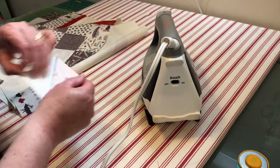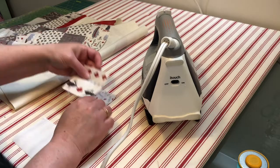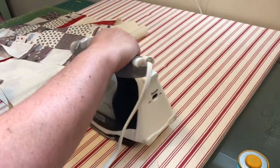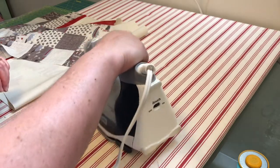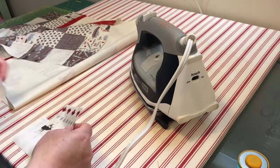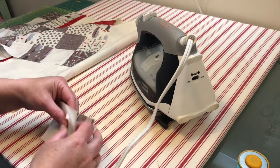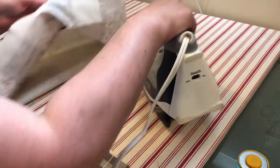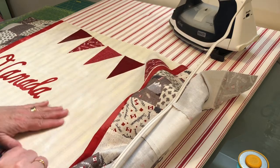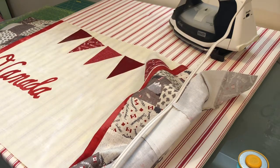Those are ready to go for when we get to the pinwheels. The next thing we're going to do is get our lines traced down on here for the embroidery.